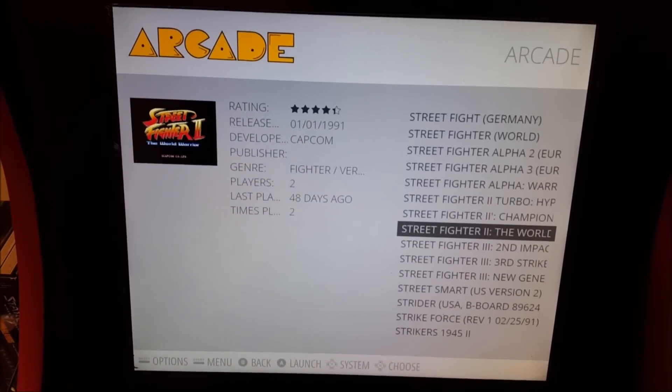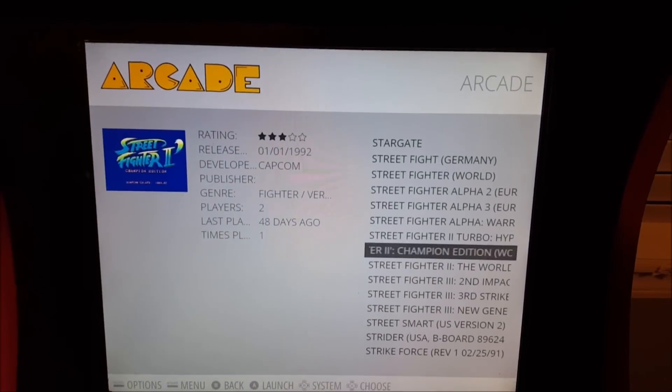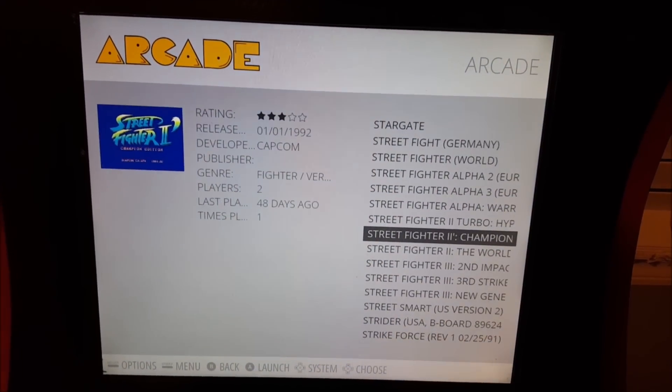Street Fighters running on my Pi, which powers this arcade. So I thought I'd make a video to show how I did it.